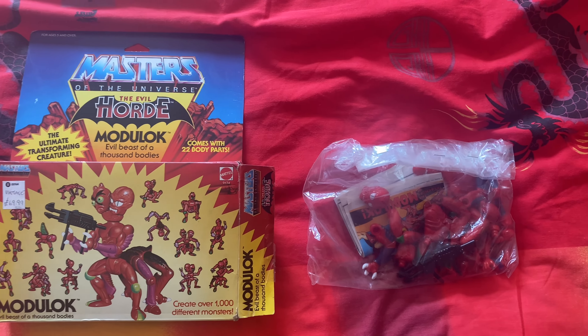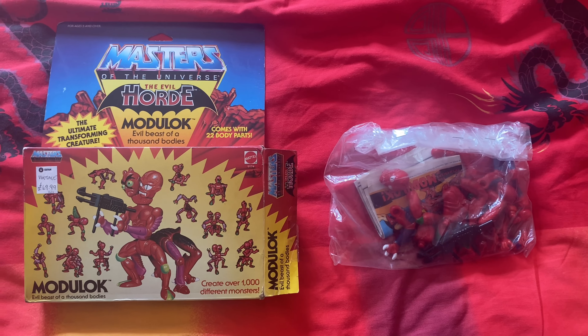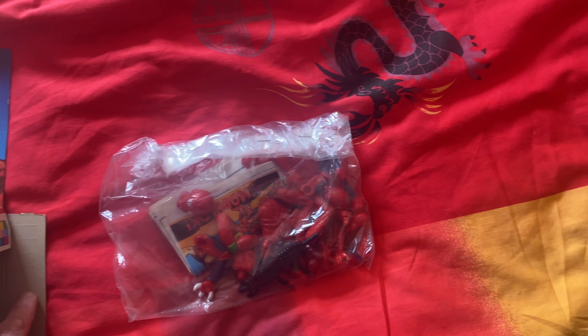What you saw earlier — it was a charity shop in London, and I picked this up around one year ago. Still got it.